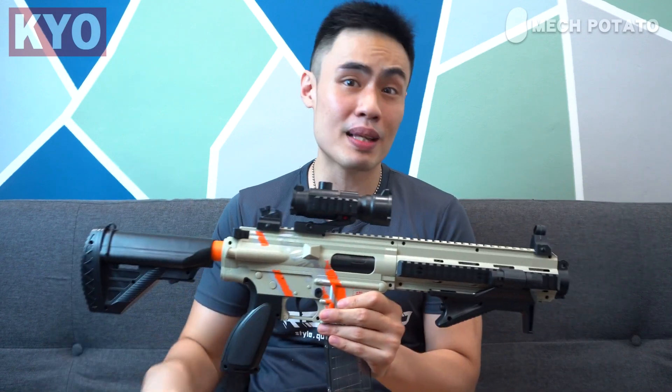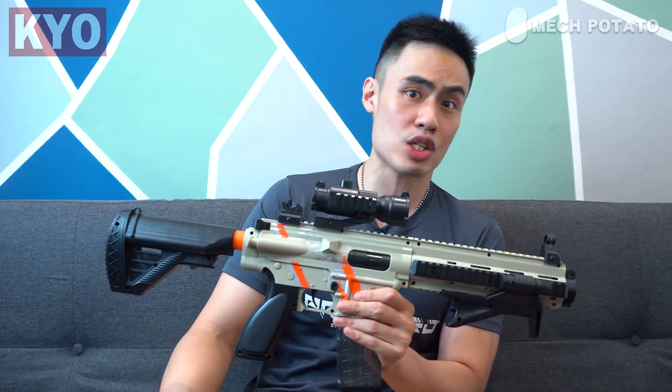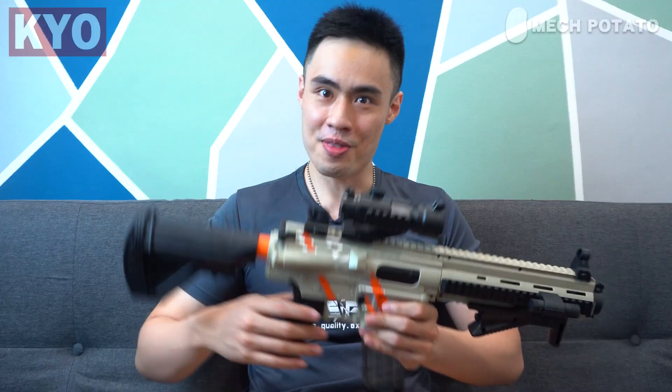In conclusion, this is definitely the type of blaster that will put a smile on your face. So if you guys are looking for a full auto shell ejecting blowback blaster for your kids — or perhaps for yourself — this is definitely the one to go with. That's all for today guys. Like this video if you like it, dislike it if you don't, subscribe if you haven't already, and I'll see you in the next video. Adios guys!